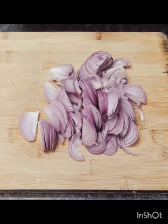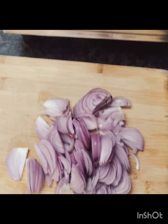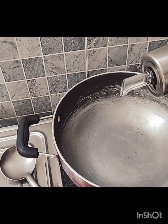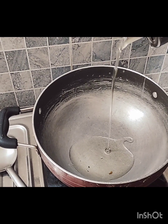Generally we cut the pyaaj and add masala, but today we're going to do it differently — we will cut the pyaaj a bit long. We will take a small pyaaj, put a little bit of oil, because we're going to fry it a little bit. It's a saute type.